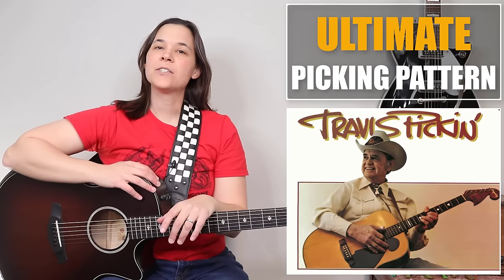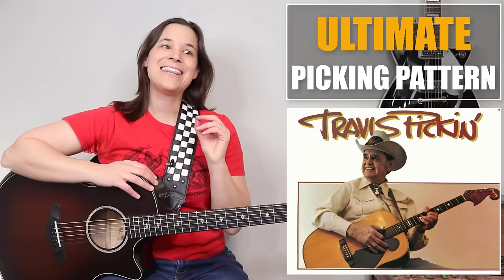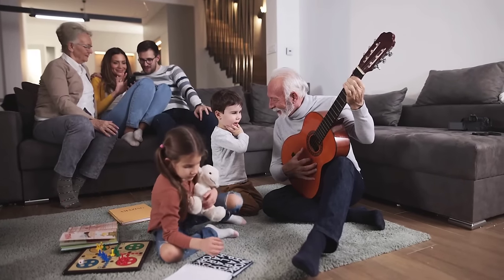Hey guitar enthusiasts, my name is Lauren Bateman and we are going to be going over one of the most important finger-picking patterns. It's probably the only finger-picking pattern that you need to learn. I find this to be one of the most useful picking patterns as it can turn simple chords into something really magical. If you play this in front of family and friends, you are absolutely going to impress them, and the pattern is called Travis Picking.